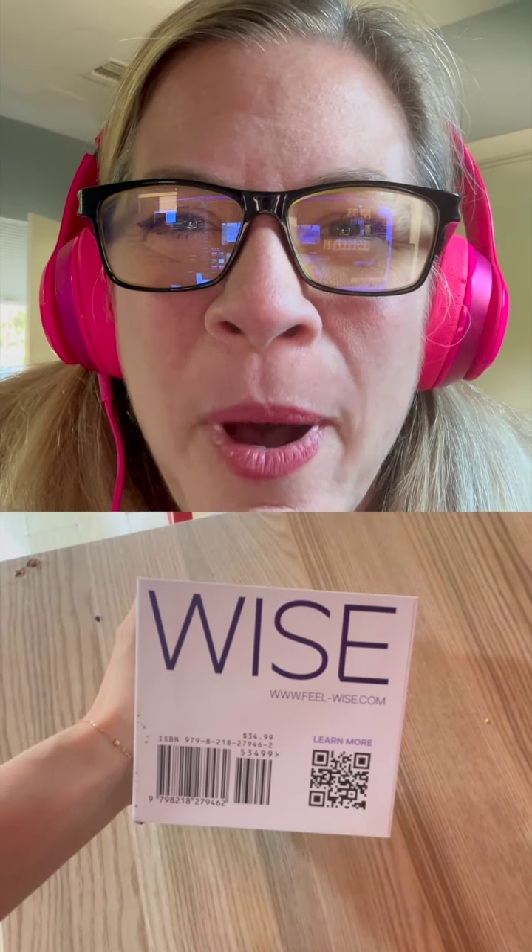Look at it. It's like a big block. It says FeelWise on it and underneath on the bottom it has 'Curious — Open the box to unlock emotional wisdom.'